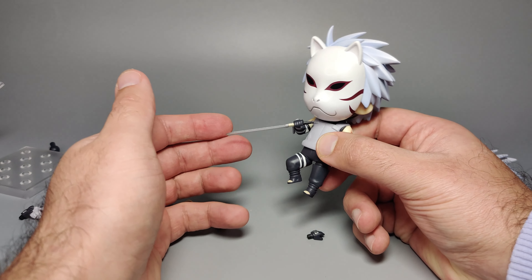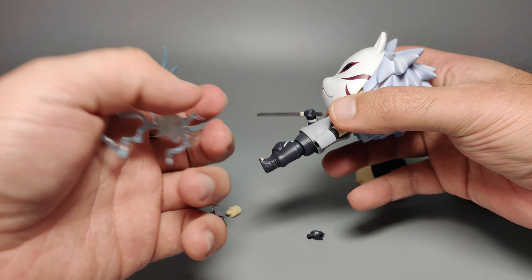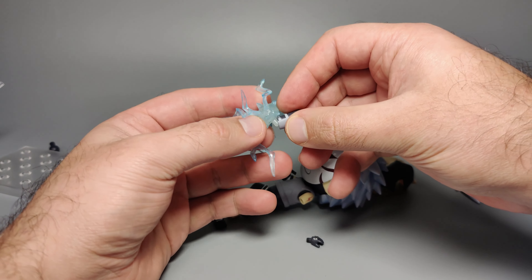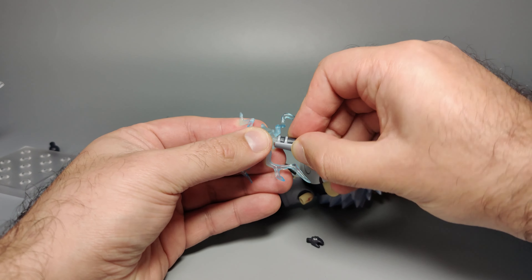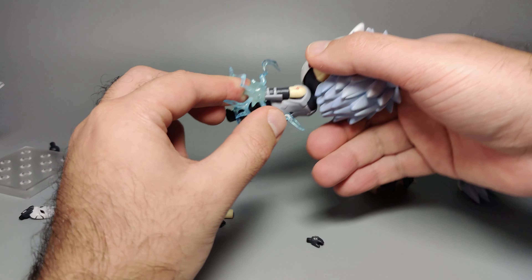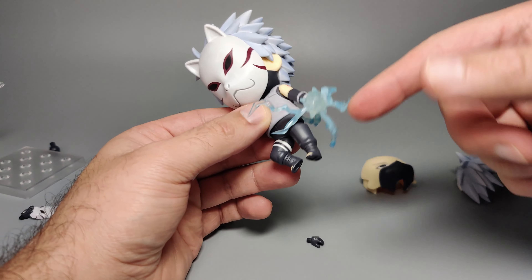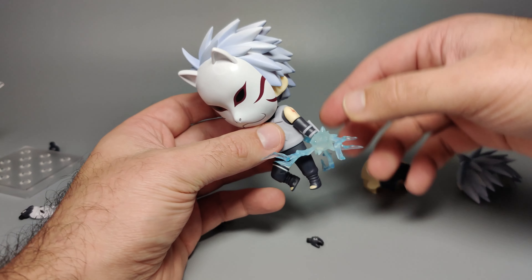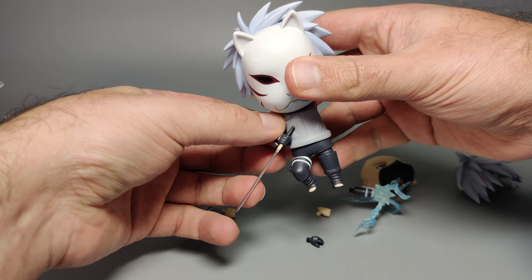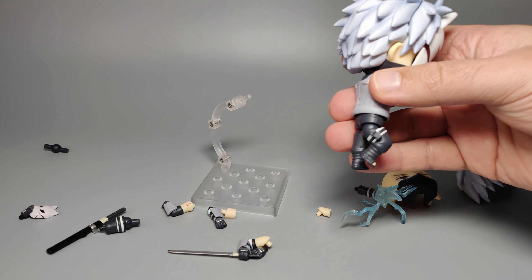Coming down to the legs — the articulation is just up and down with a twist to rotate the leg further. Take off the leg by pulling it out from the hips, then get the alternate right leg with the bent knee, slot that in, replace the foot onto this leg, and there we go. For attaching the lightning effect piece, it might be easier to take off the forearm first — I found that easier. The peg is quite thick on mine. Add it into the forearm, then reassemble the arm and line up the effect piece however you want.